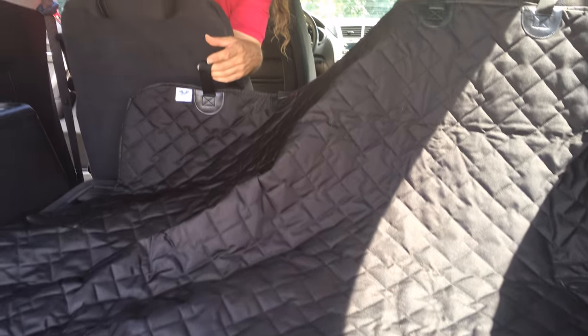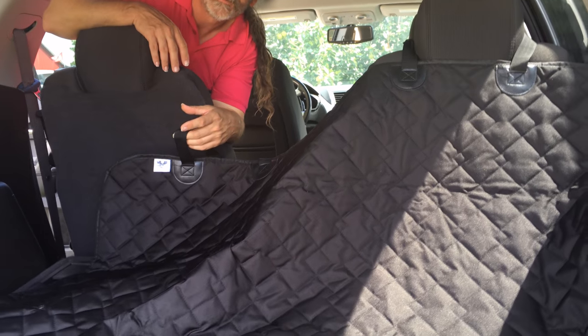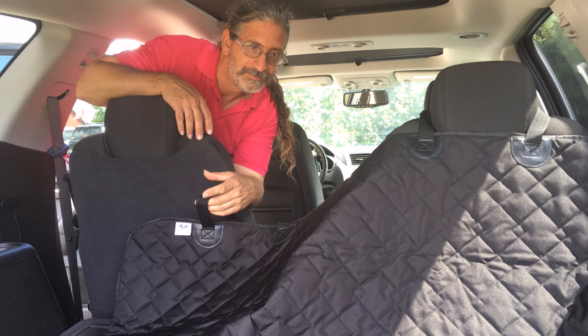Hi, this is Sherry Ann Richardson from ExperimentalHomesteader.com and before we begin, I do want to tell you that I did receive this item for free in exchange for my honest review. All opinions are my own.